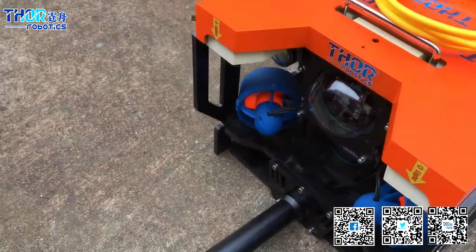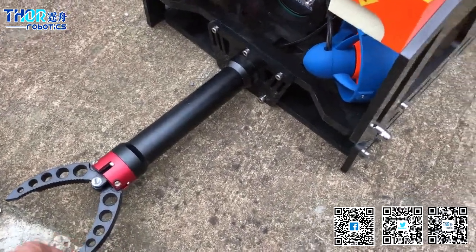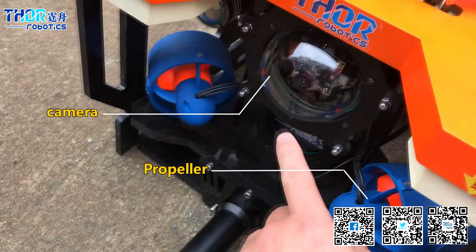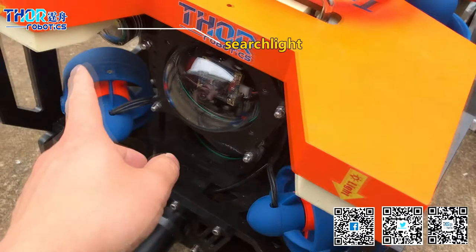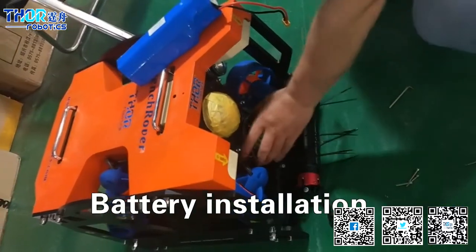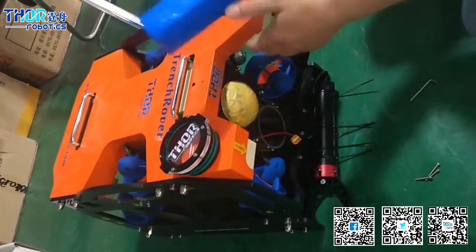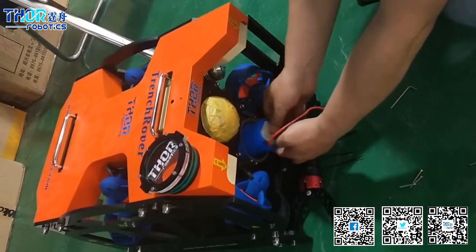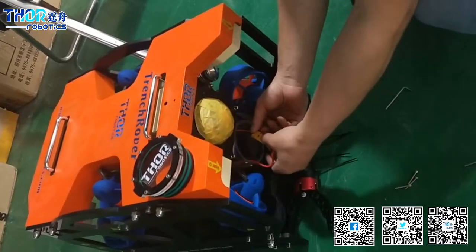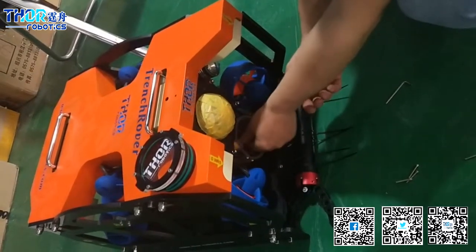This ROV is fitted with a manipulator, with six axes. Camera lights, tilt two axes.